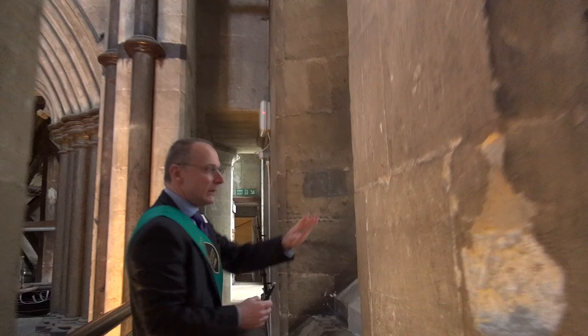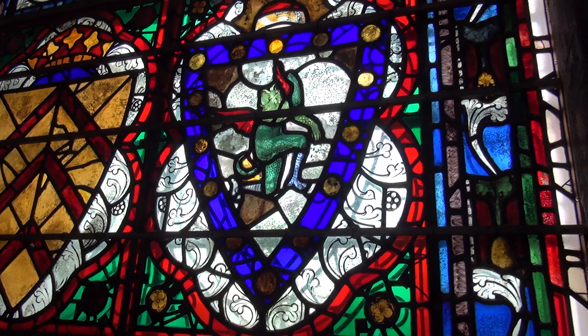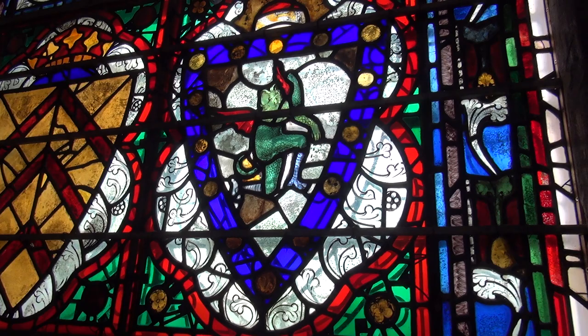One of the shields here is a made-up shield and it's got an image of the devil, but you can see they put the devil's head at 90 degrees — very, very out of kilter. Looking down — oh, now I see it! Yeah, it just doesn't match, does it. He's very lizard-like.